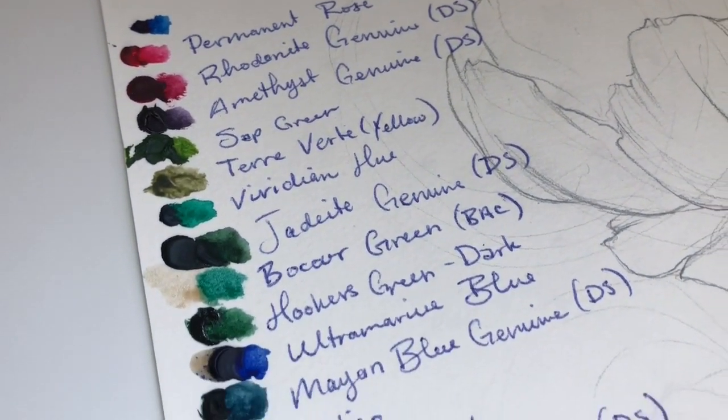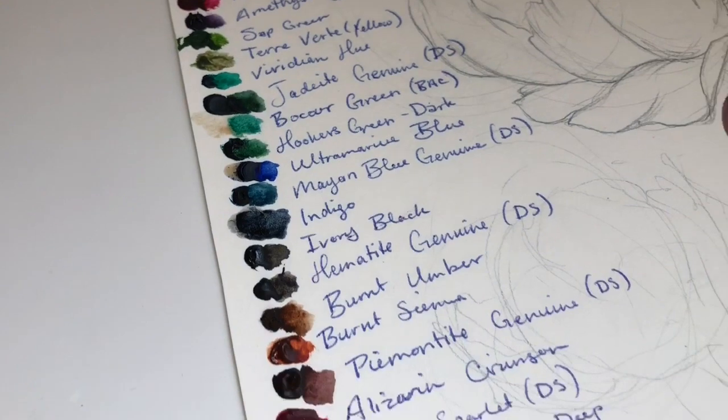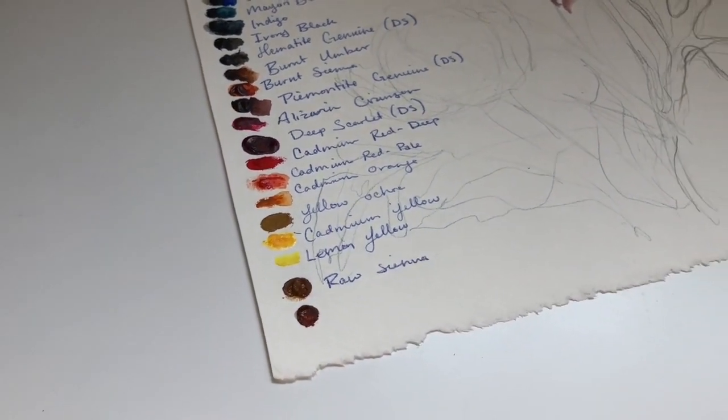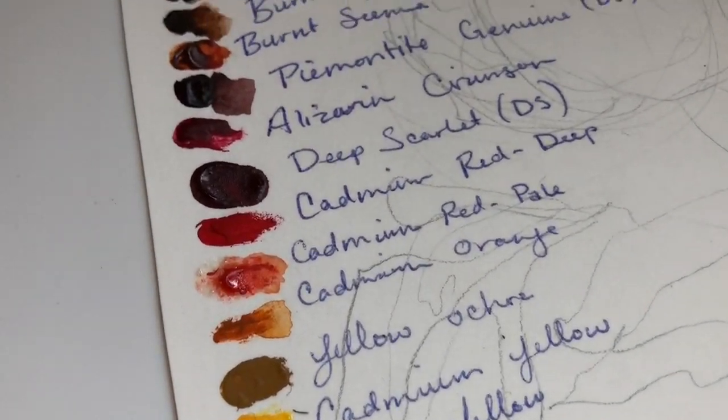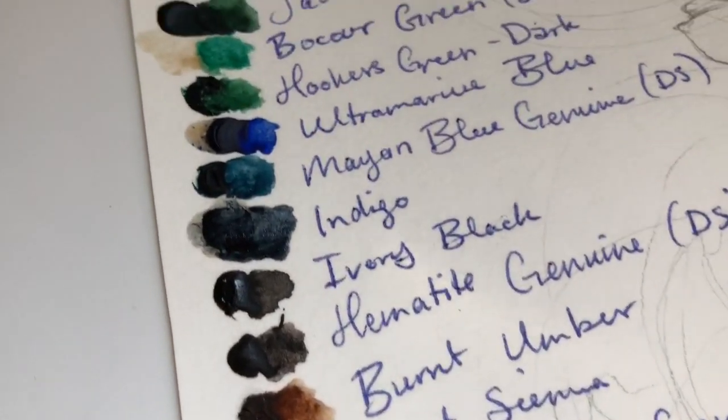The first thing I did is I swatched every single color that I had. I swatched my old colors, I swatched my new colors — I just wanted to see what I was working with. That way I knew for sure what the underlying tones were and I didn't have to work off of my memory or just what my instinct told me.